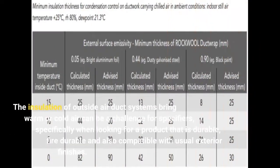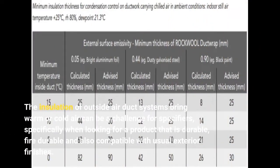The insulation of outside air duct systems carrying warm or cold air can be a challenge for specifiers, specifically when looking for a product that is durable, fire-resistant, and compatible with usual exterior finishes.